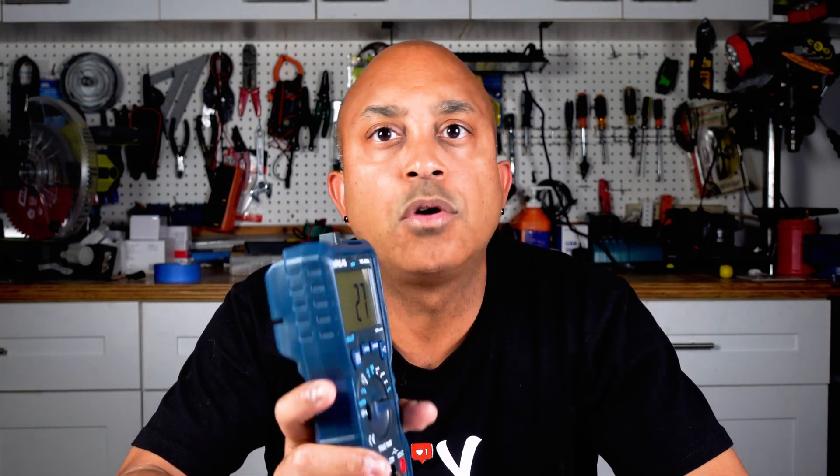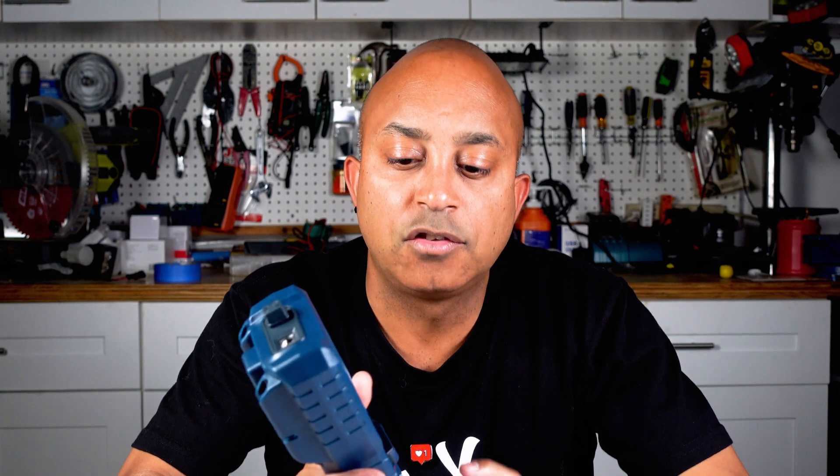To wrap it up: if you're in the market for a high-quality multimeter at a price that won't break the bank, you definitely want to check out the Venlab 600A. It's packed with features that make it an excellent choice for both professional electricians and DIY enthusiasts. I'll leave a link in the description — you won't regret it, believe me. If you're interested in more DIY electrical content, check out some other videos, and I hope you enjoyed this review. If you did, don't forget to like and subscribe, and until next time I'll see you in the next one.